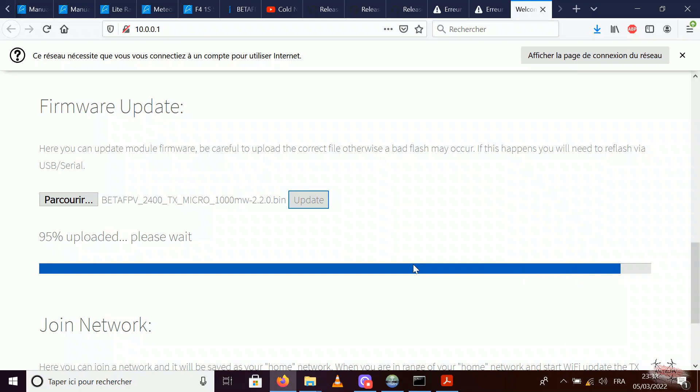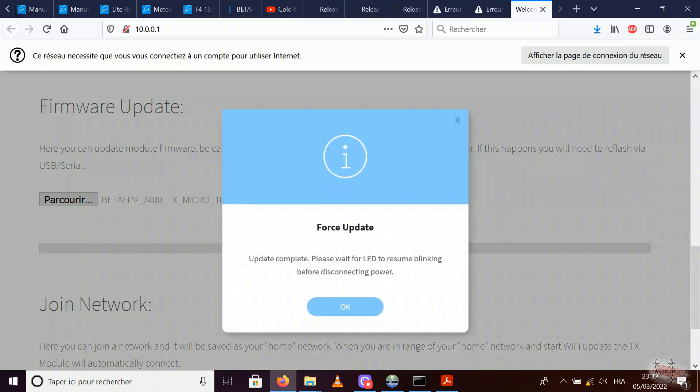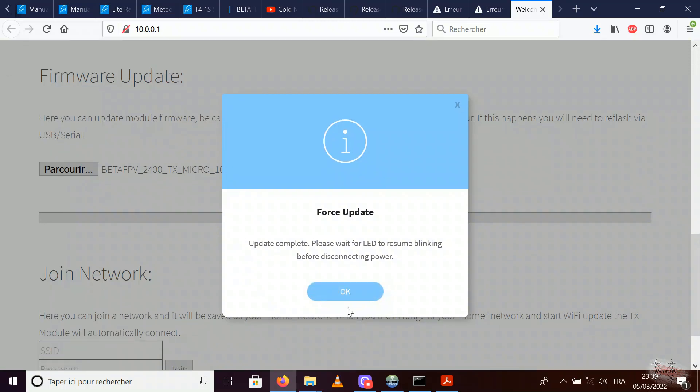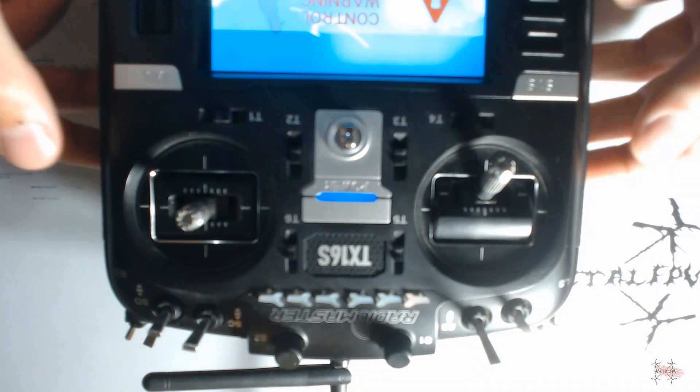Hopefully this time it's going to work — it doesn't work 100% of the time, so if it fails just try again; it'll probably work the second or third time. There's a target mismatch warning — this is because we're not just updating, we're switching it from the BetaFPV fork to the main ELRS fork, so this is definitely OK. Press flash anyway.